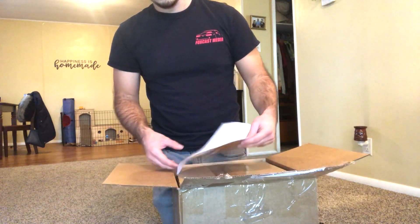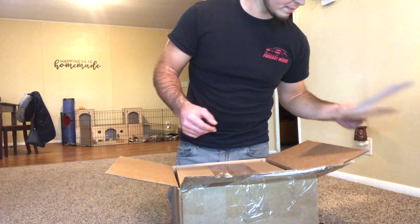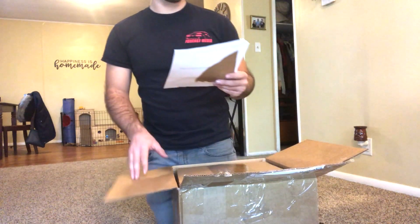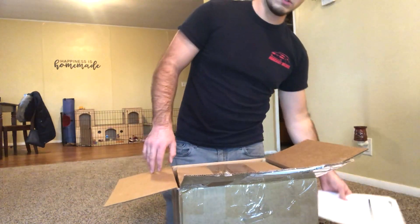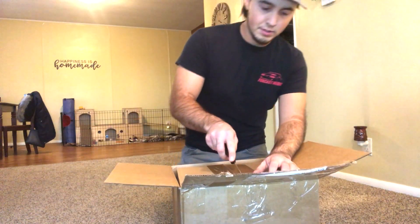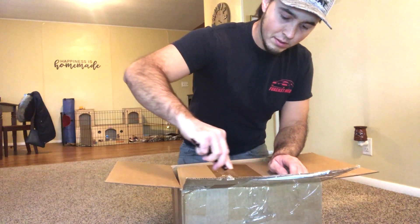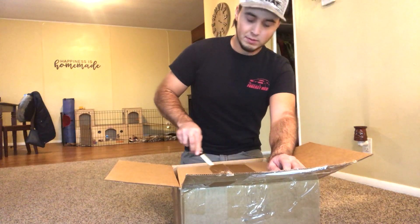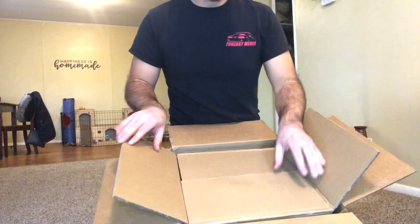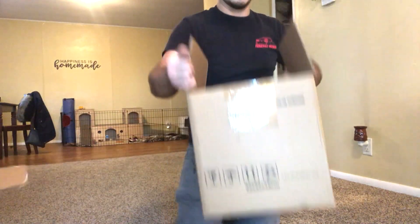Alright, you open it — your VS Racing packing slip. This is a 7875 billet with a 1.25 AR. We've got a box in the box, let's get to the next box.